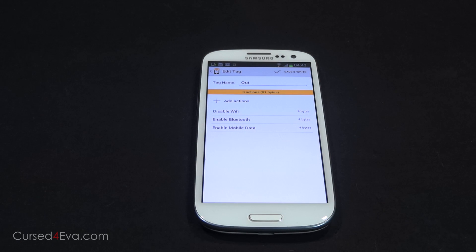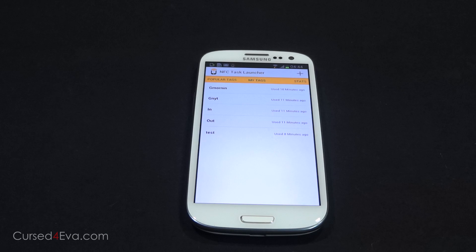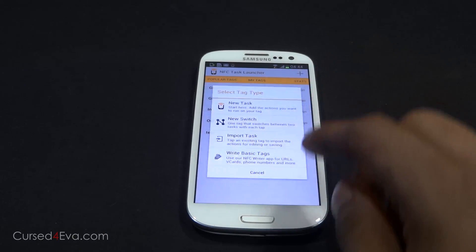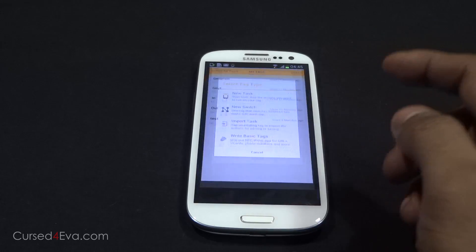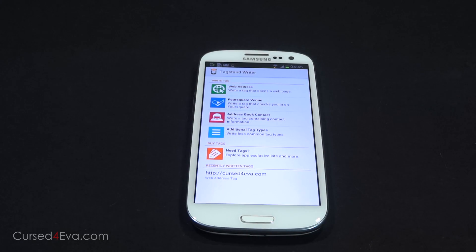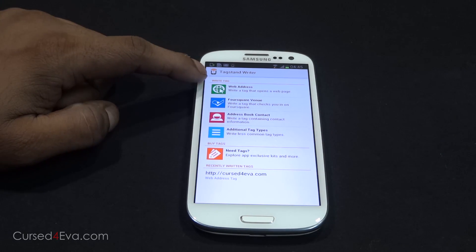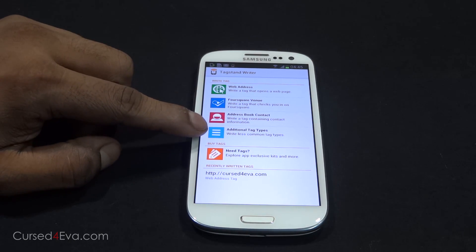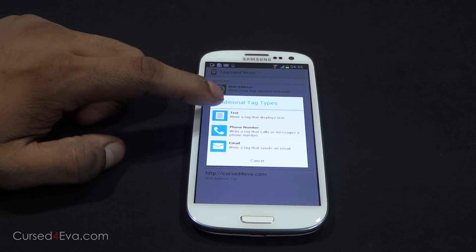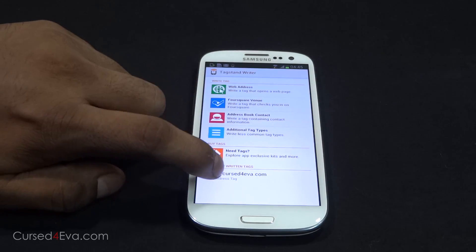It differs from action to action. For some things like business cards, especially when you include a contact picture, it takes a lot of space. There's also an option to write basic tags using the NFC Writer app, which is free. With basic tags you can write web addresses, Foursquare venues, address book contacts, and additional tag types which include text, phone number, email, and so on.